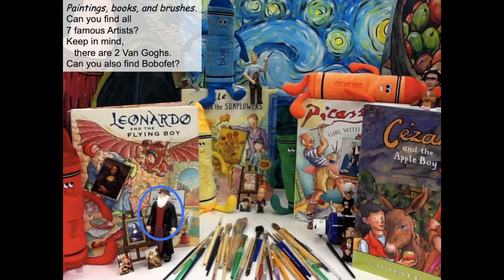There's Leonardo da Vinci — and here's Leonardo da Vinci also on the cover of the book 'Leonardo and the Flying Boy.' I read all of these books and they're also on the website. There's Vincent van Gogh number one, Vincent van Gogh number two, and right here on the front cover standing behind Camille is Vincent van Gogh number three.